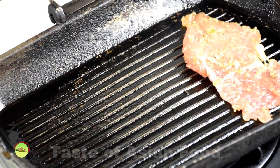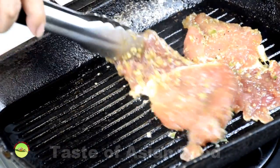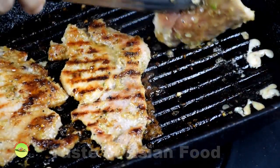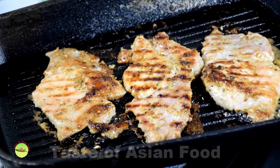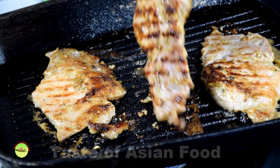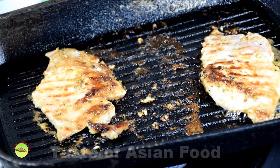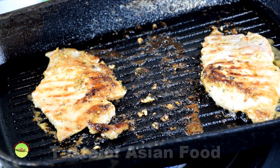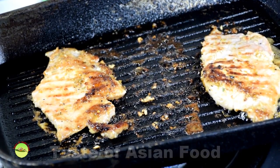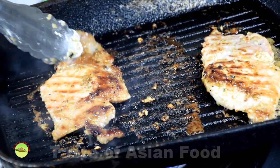Grilling: the simplicity of cooking is the main reason why it is so popular, and there is hardly any chance of making a mistake. If you have an outdoor grill, that is wonderful, but I stay in the city and only use a grill pan. Heat up the grill pan with some oil. Place the pork chops and grill each side for about 5 to 6 minutes over medium heat until the color changes to golden brown and partially caramelized.